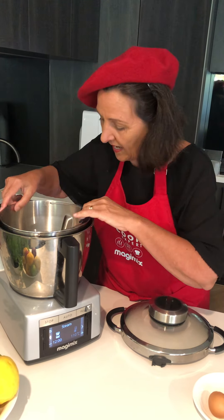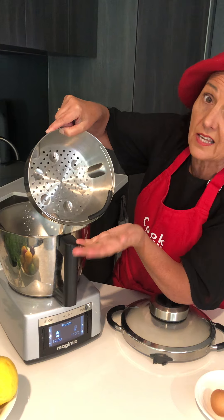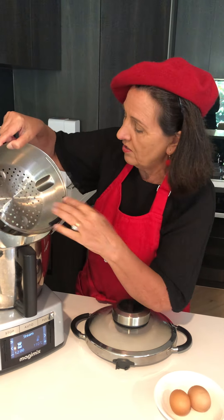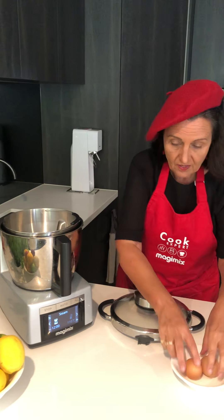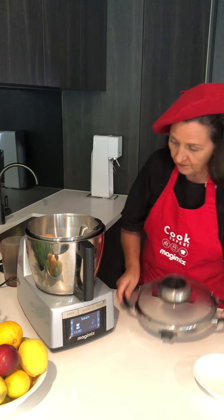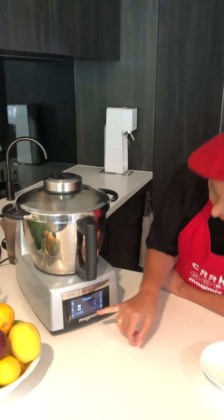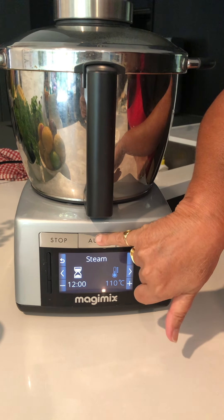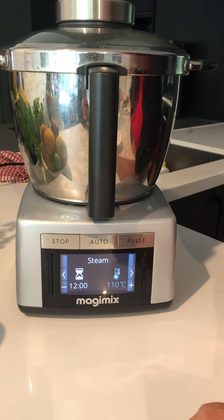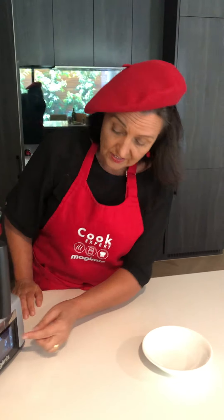I put my little basket back in, and the basket has little indentations where you can put your eggs. You can put up to 12 eggs in there quite comfortably, so you can make everybody's eggs all at the one time. I'm putting two in like so — very simply. We've set that for 12 minutes on steam, I'm going to automatic, and there it goes. It will beep to tell me exactly when they're ready.